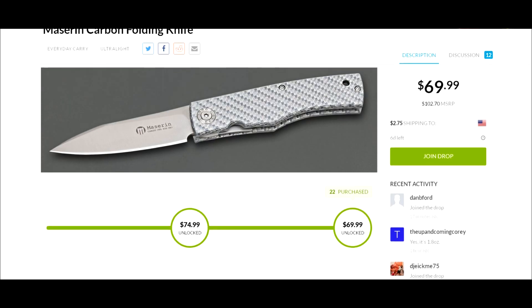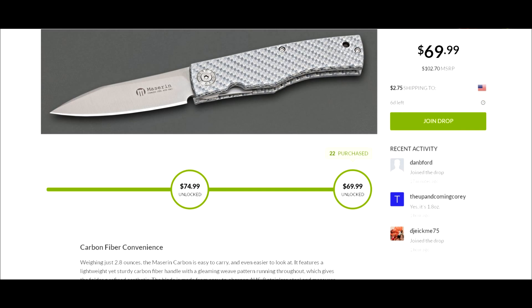This drop still has about six more days left, so you'd have to wait until the drop is over. Once they get a certain number of people — let's say 100 for the sake of argument — they submit the order to the supplier for 100 knives, and then Massdrop lets you know when the supplier is going to be shipping it out.